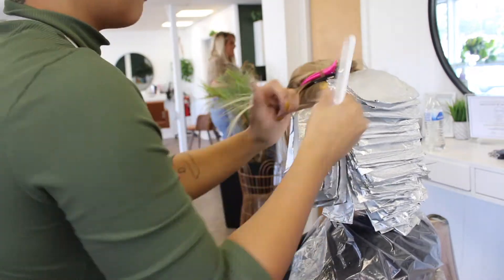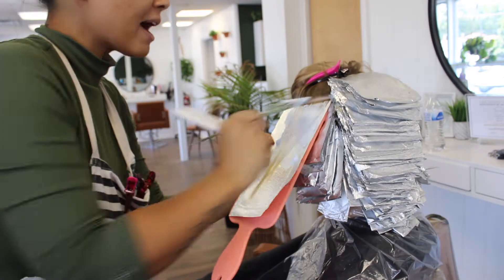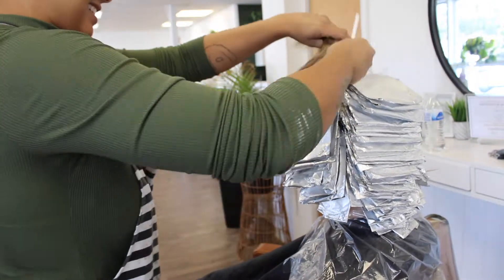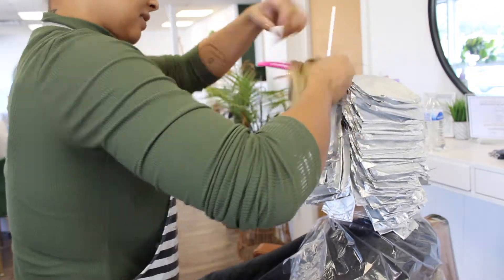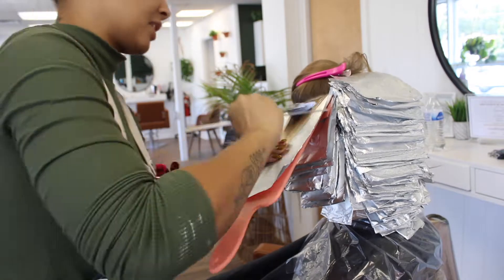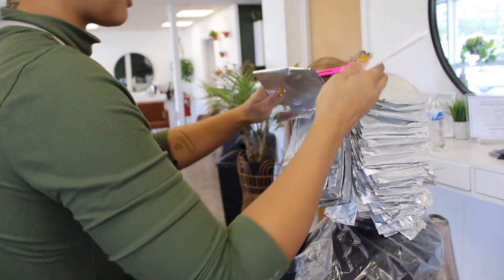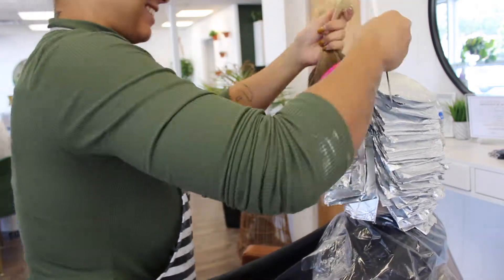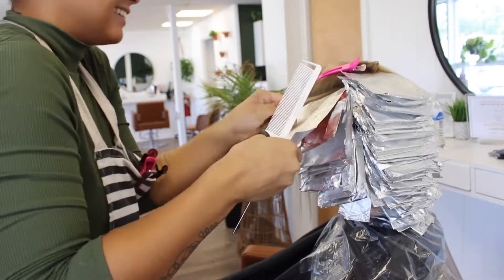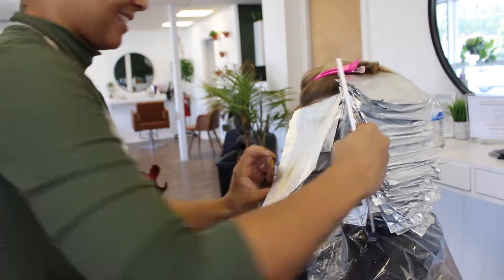Her hair is finer, so I keep that in mind, but her hair is very healthy. I know how her hair lifts, so I knew we could wait until it was at a nine — that pale yellow — to rinse out. As I worked up the head, I eventually mixed in Extra Blonde with Cool Tone Blonde, then just worked up by volume every five volumes from there. So I went from 10 to 15, 20 to 25. Twenty-five was the highest volume I used, and that was on the last section of her head.